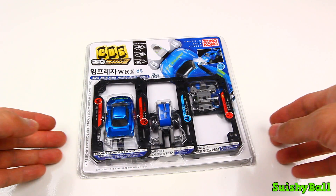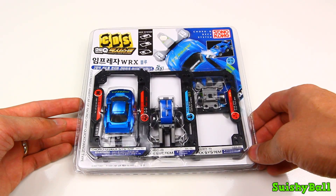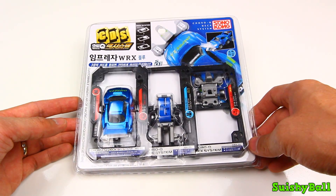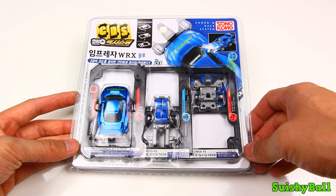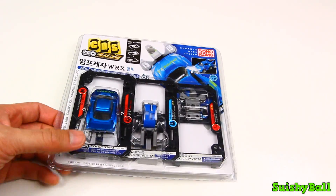Hi everyone, SushiBall here and this is a little race car toy. This is the Impreza WRX and you build the car and you race it. So let's open it.